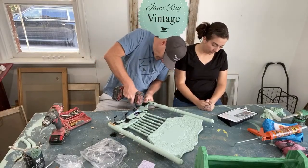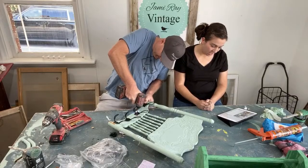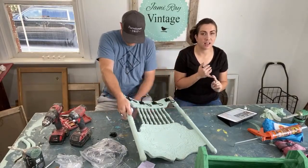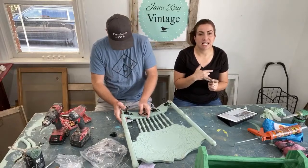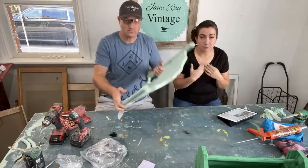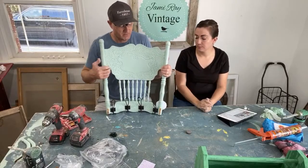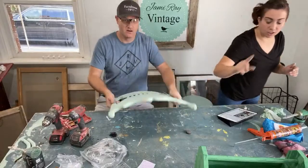I really stink at IOD stamps — any advice? For one, ink is a little more like question paint, so maybe try that. For two, you have to have a steady hand. Three, practice makes perfect. I'm still not perfect but I find if I go slow and I'm not nervous you just commit — push down, pull up. Do you have a fun little stencil we could put on here? Yeah — the base is almost dry so we can stencil that.